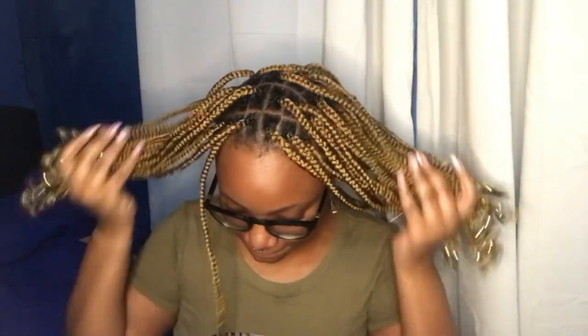In today's video, I'm going to show you all how I do this heart-shaped hairstyle. Some people asked me how I do it on Instagram — and by some people, I mean like three people asked me, and that was enough for me to do a video.